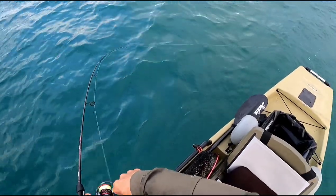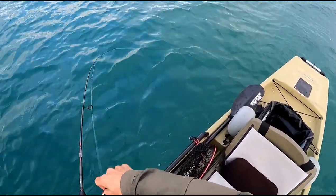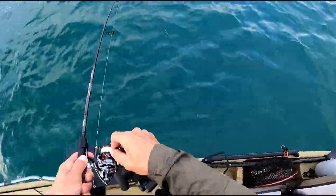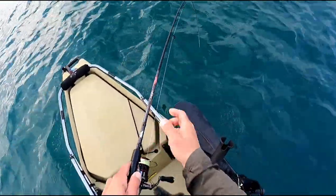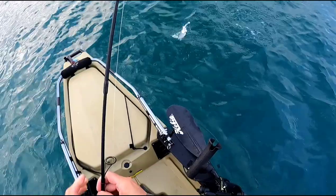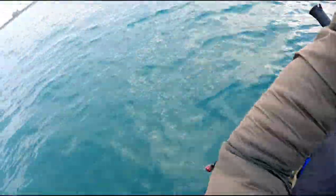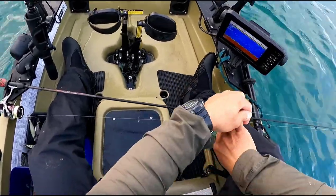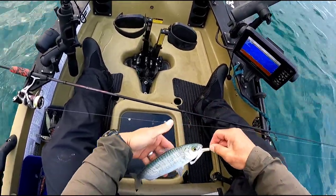I'll just cast that out. Might have to get a few of these, I reckon. Good fun — oh he's got a few balls, yeah come on! Yes, nice, nice, that's what we want. On a slim swim!